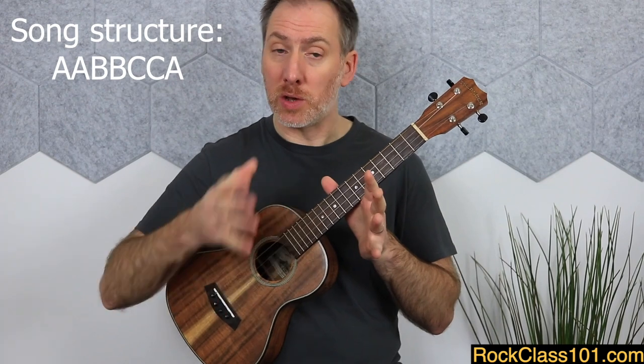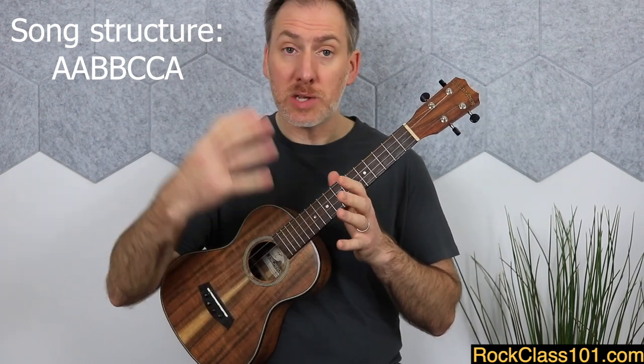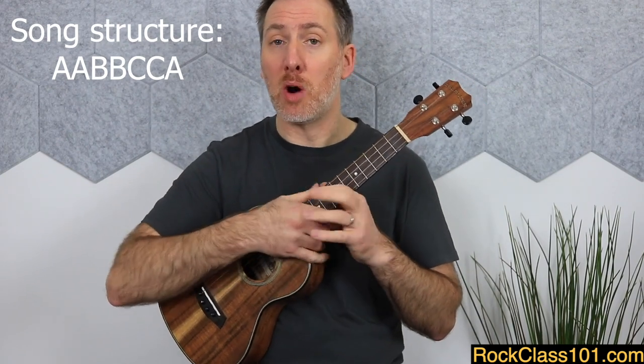This piece is in 2/4 time, so we just have two quarter notes to the bar, and we're mostly playing a continuous eighth note rhythm throughout. Because we're in 2/4 time, just remember to place a slight emphasis on beat one of each measure. The piece comprises three separate 8-bar sections: an A section, a B section, and a C section. Each section is played through twice before finishing with one more play-through of the A section. I think we'll look at four measures at a time before playing them through slowly together.